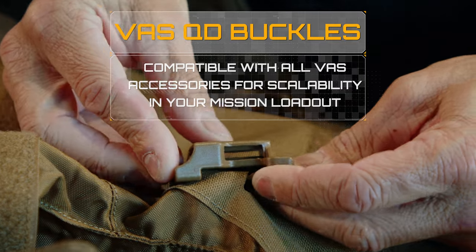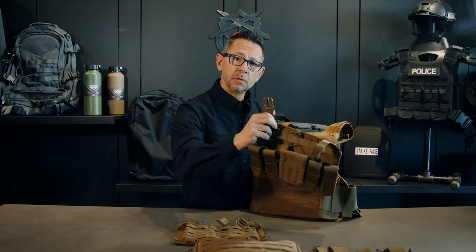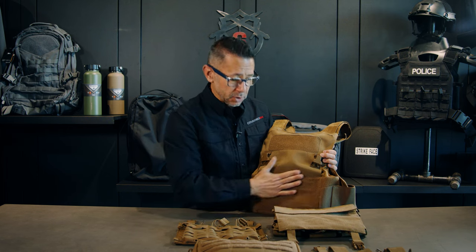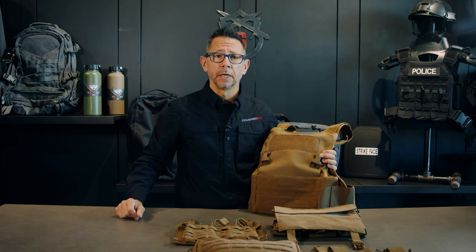Once you attach the QD buckle, then you clip in your Voss accessory, which has hook Velcro on the back that attaches nicely to the front of your plate carrier. The LT Plate Carrier accepts both hard and soft armor inserts.